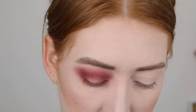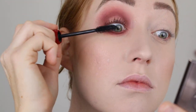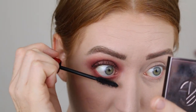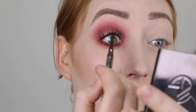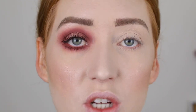Let's just put on some mascara — I'm using the NARS Climax. And then I'm going to tightline with my Rimmel Exaggerate Eye Definer in the shade Rich Brown. I'm just going to finish the other eye and I'll be right back.